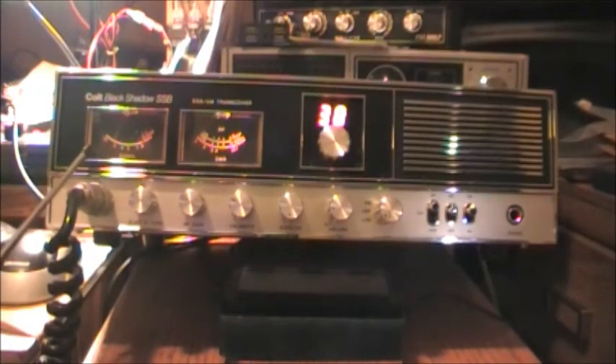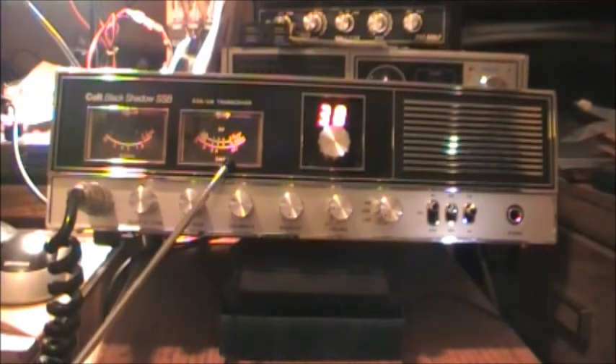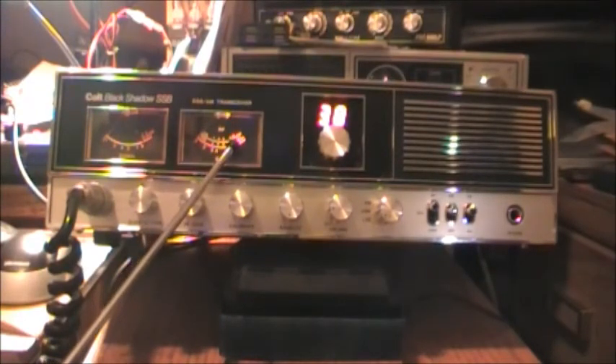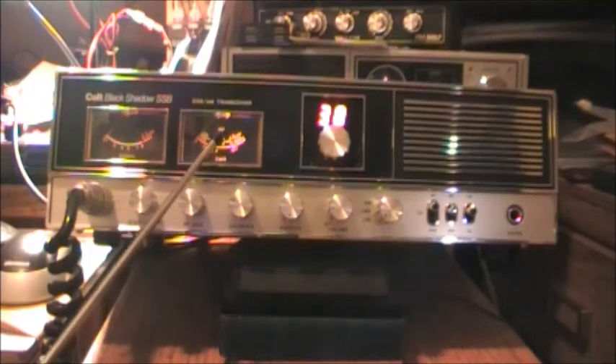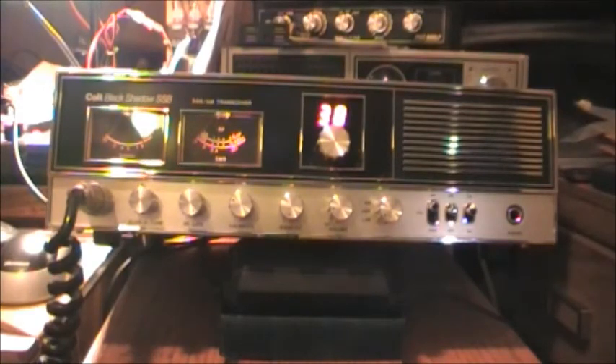Over here we have a signal meter — right now I have it on 38 lower sideband and there's obviously some signal coming in. And this is your SWR and RF meter. There's a set position where you put the switch down to calibrate, then flick it to see where your SWR is.